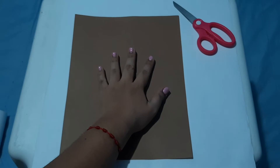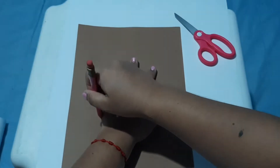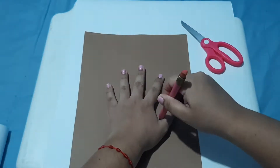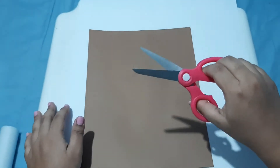Now, draw your hand on the brown paper and cut it with the scissors.